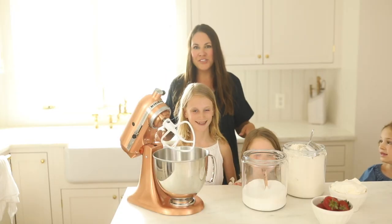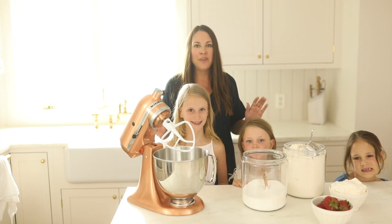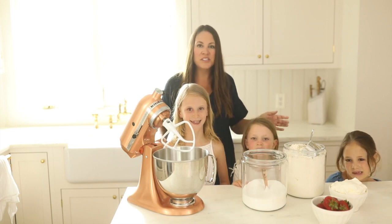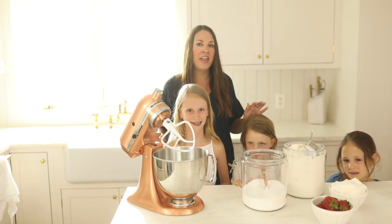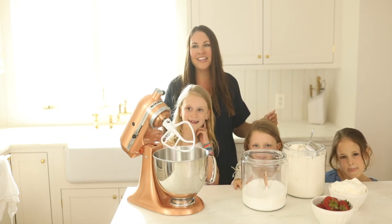This strawberry shortcake comes together so quick and easy that it makes a really great summer treat, because you can spend more of your time in the pool or the lake or just hanging outdoors with your friends and family than you do in the kitchen.